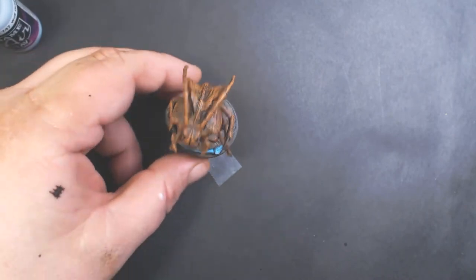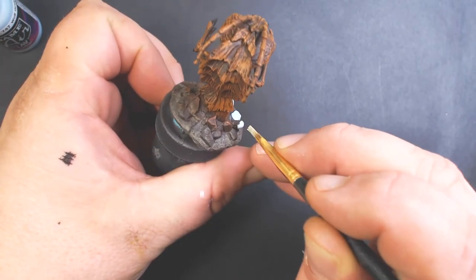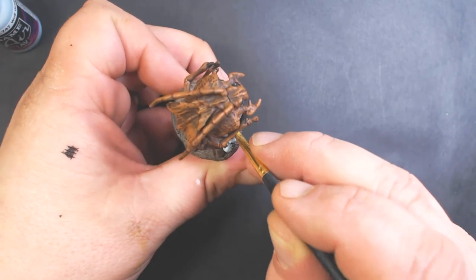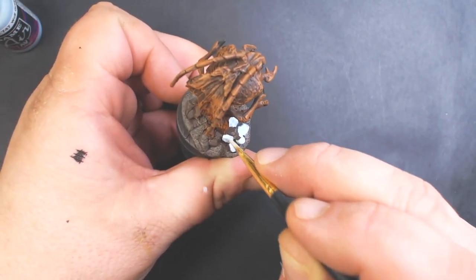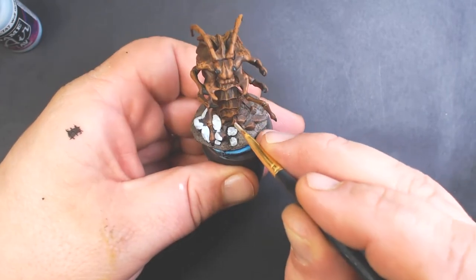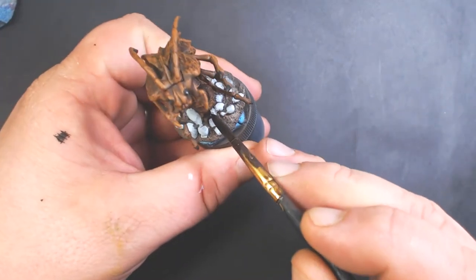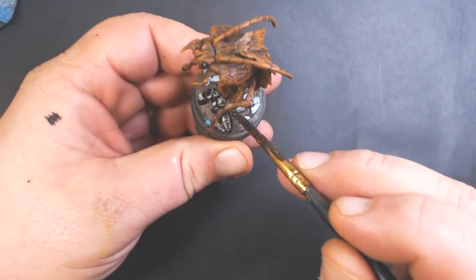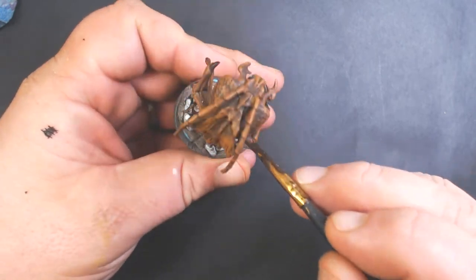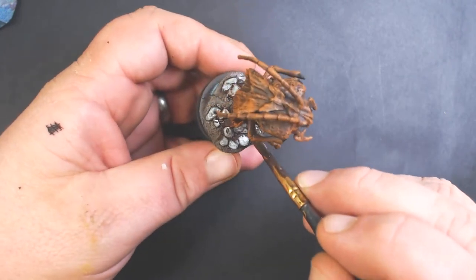For the rocks we've got Vallejo Game Air Wolf Gray. One little tip with the rocks: when two rocks are together, you don't want to paint the gap in between — leave it so there's a bit of a shadow so they don't blend together. Focus more on the tops of the rocks than the sides and bottoms. After that dries, hit all the rocks with some Nuln Oil. Don't worry about getting it on the dirt — this is going to tone that gray down nicely and look fairly realistic for such a simple paint job.